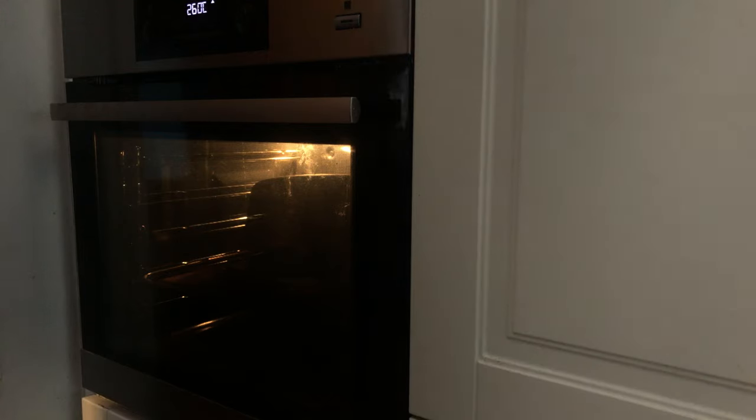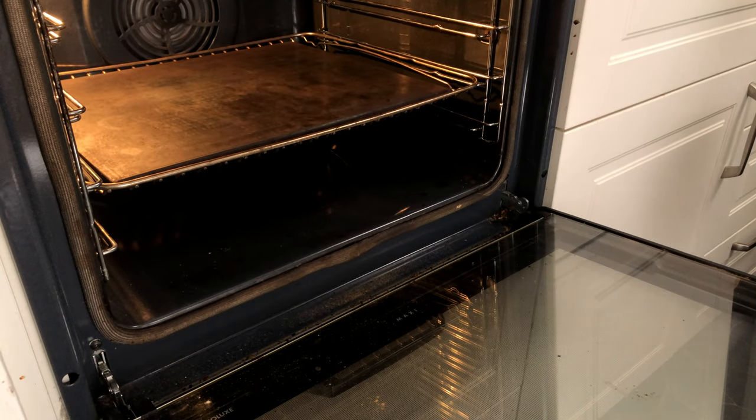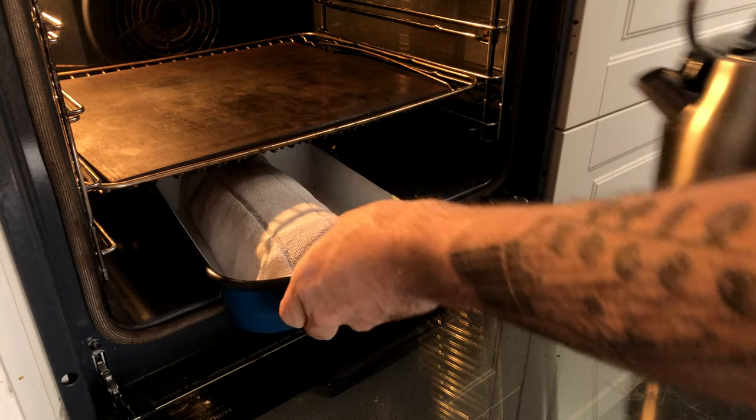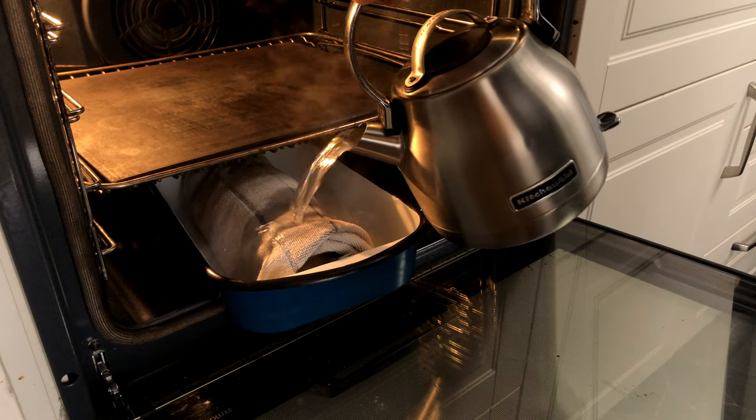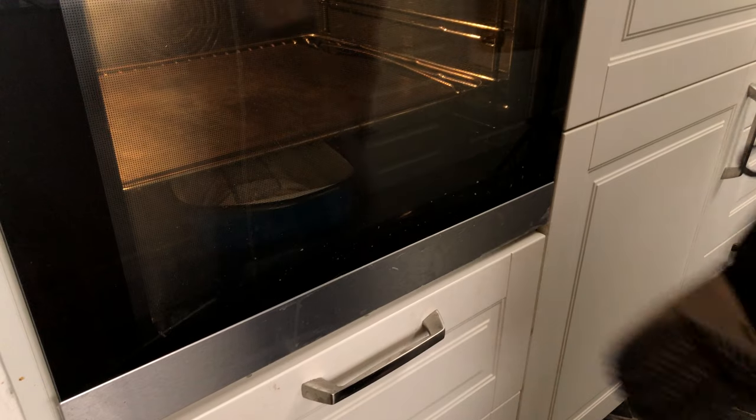You need to estimate when your dough is ready and turn on the oven before that. Turn it on to 260 degrees Celsius, that's 500 degrees Fahrenheit. Add a baking steel to the oven and let it heat for at least an hour so that it's completely saturated with heat. Right before you're ready to bake, add a pan with a rolled-up towel, pour over a whole kettle of boiling water, and close the door so that you'll have steam in the oven once you put the bread in.